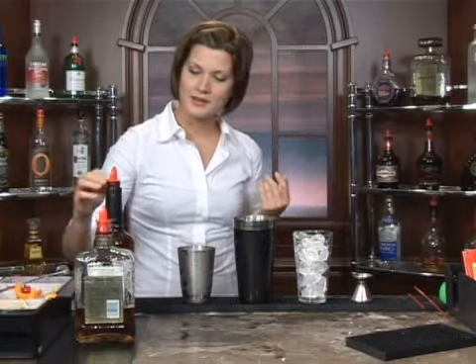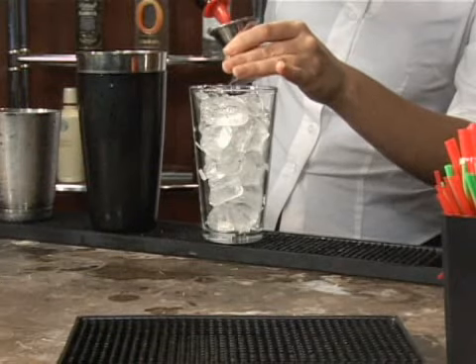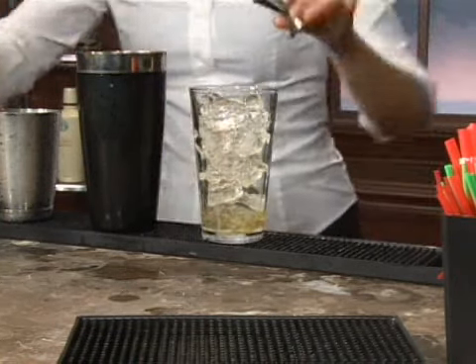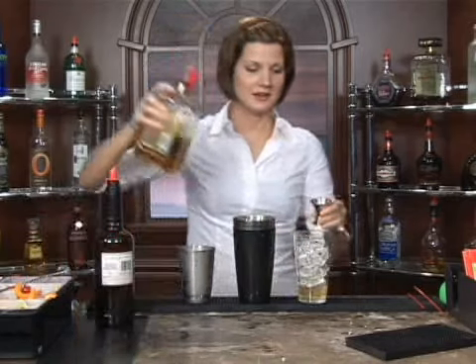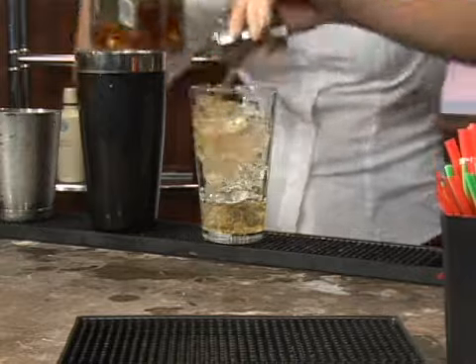And then we're going to add in one ounce of blended Canadian whiskey — just choose your favorite brand. We're also going to add in an equal part, or an ounce of amaretto, which has a wonderful almond flavor and scent.